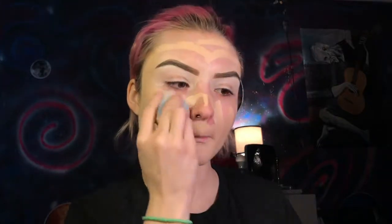Now for foundation, like usual, I'm going to go in with my ColourPop No Filter foundation stick in the shade 07 Neutral. I'm just going to blend that out using my Juulone Co sponge. Now I'm going to conceal the highest points of the face using the ColourPop No Filter Concealer in the shade Fair 02.